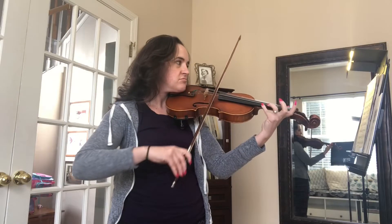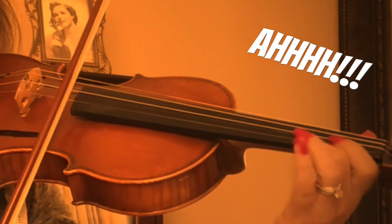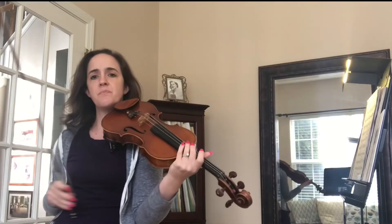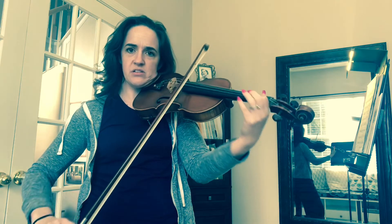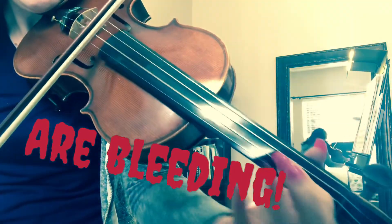Mom might be mad. Yeah, well, I'm pretty sure that viola lessons are more expensive. Look, I can totally play with these — watch. Yeah, I don't really hear a difference with the long nails. I think it sounds basically the same. See? Can totally do it. No difference.